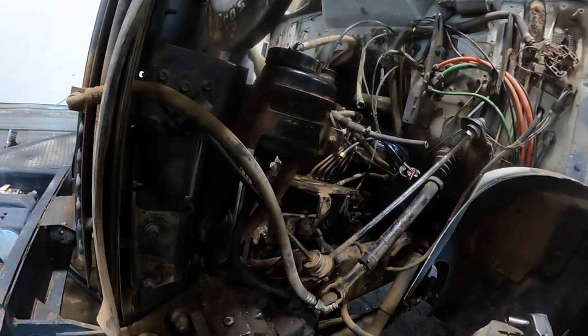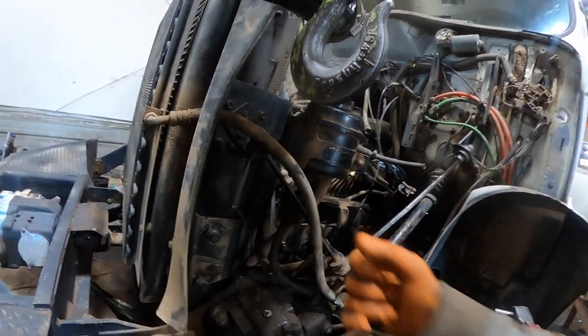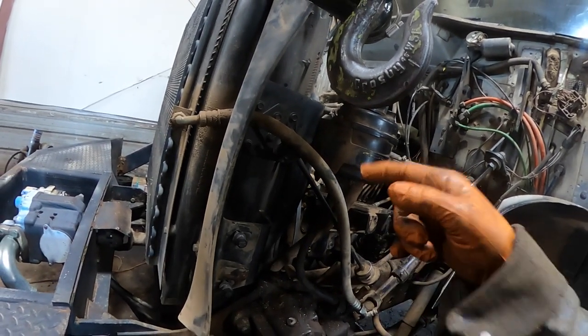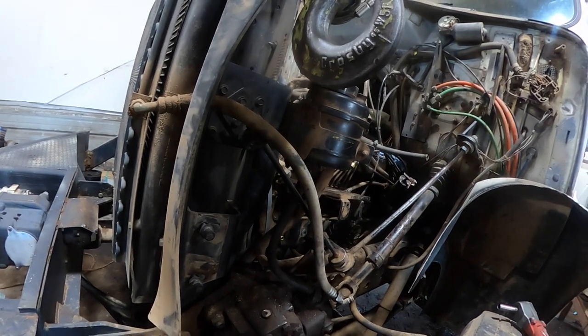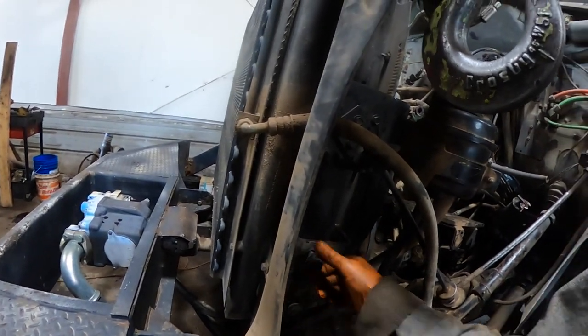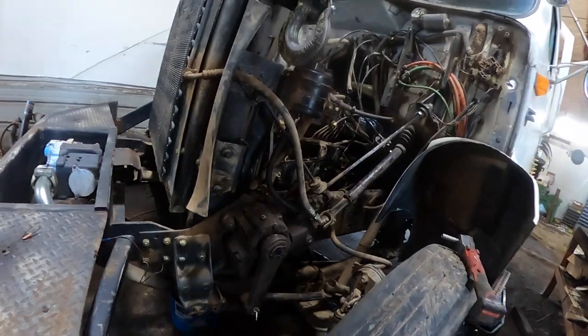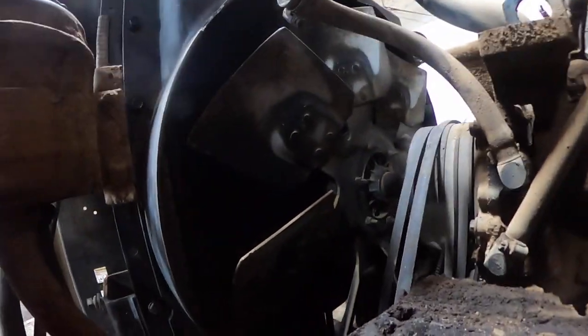You'd then have to prime it back up with that hand primer. When you hand primed it, the fuel system was pushing the fuel into the head and pushing the fuel into the cylinder. Right away when I thought that, I was skeptical - I kind of screwed up there and I'm going to eat the injector. I told him I think we got an injector sticking open.